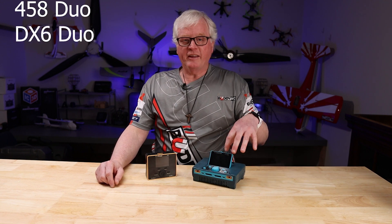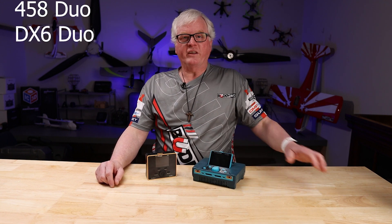So there you have two new options from iCharger — the 458 Duo or the DX6 Duo. If you're in the market for a new charger or just wanting to upgrade, please take a look at the iChargers. They will meet or exceed all of your needs. I'll put a list of specifications and features in the description down below.